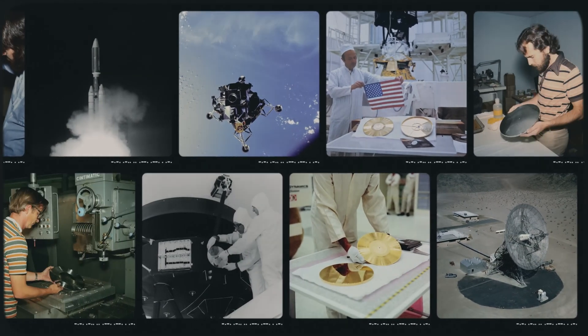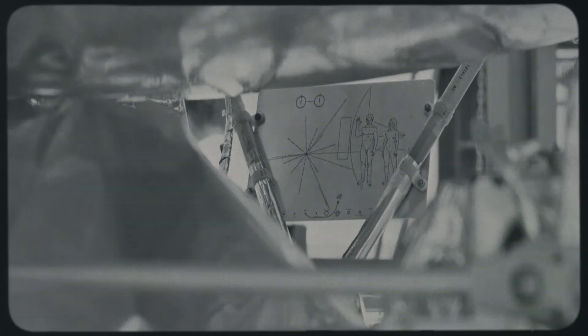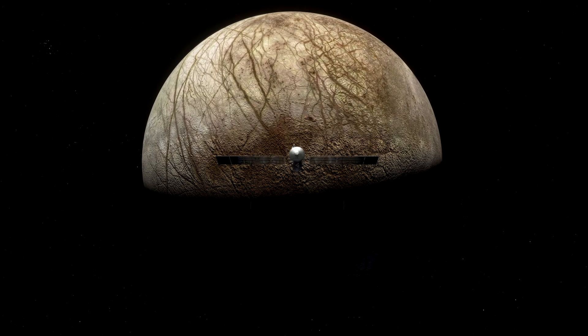There's a legacy of NASA spacecraft carrying inspirational messages from Earth, going back to the Pioneer plaque and the Voyager Golden Record. Now, Europa Clipper, a new mission from one ocean world to another, will continue this tradition.